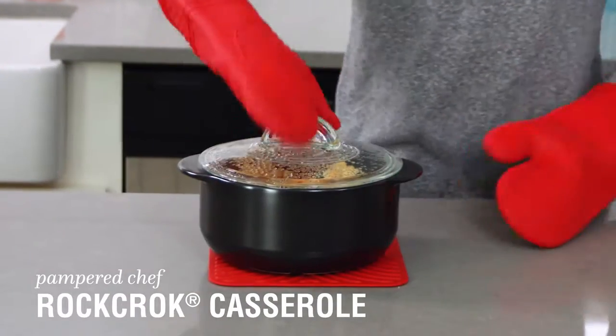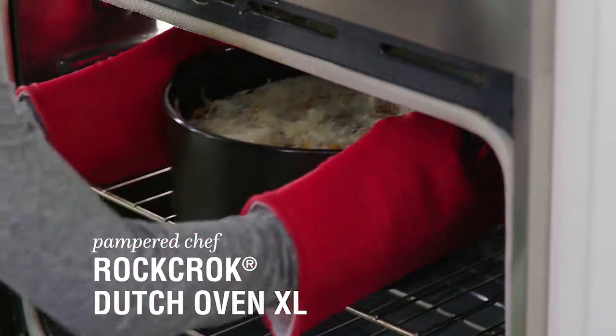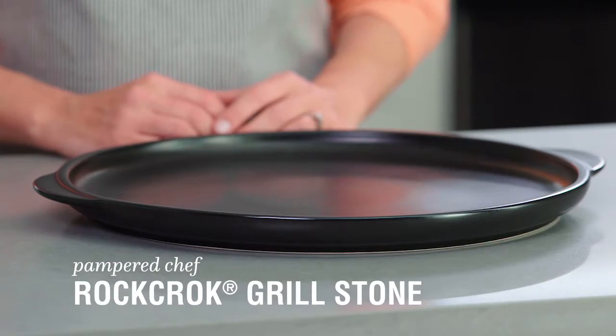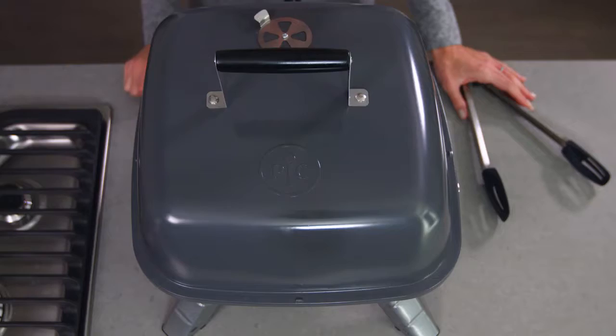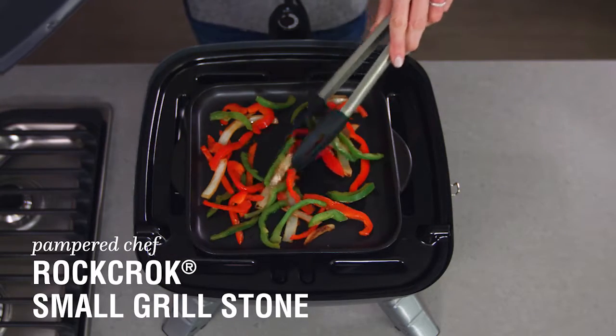If you're looking for a smaller solution, the Casserole is ideal for main dishes for two, side dishes, and desserts. The Dutch Oven XL is great for family-style and batch cooking, or if you have hungry teenagers at home. The Grillstone is made for veggies, flatbread, nachos, and of course pizza. Use the small Grillstone for personal size servings, side dishes, and grilled burger toppings.